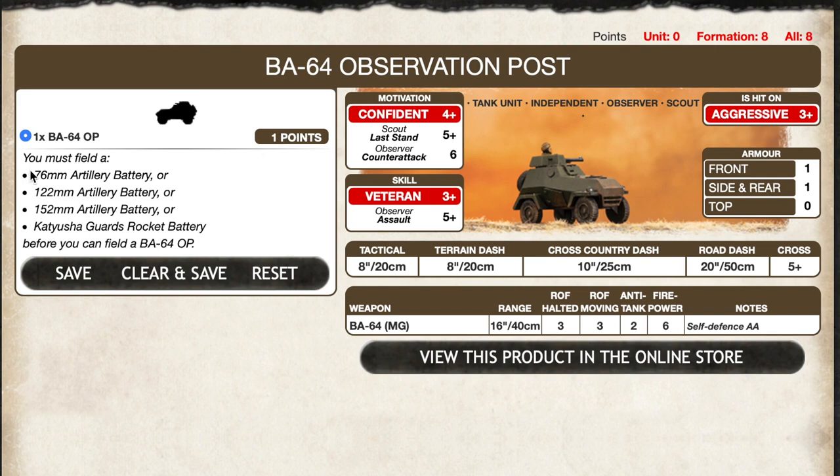However, to take an OP you must field a 76mm, 122mm, or 152mm artillery battery, or a Katyusha Guards rocket battery. Once you have the spotter in your force, it can spot for any friendly artillery unit. The OP is an independent team, so it can't charge into contact or take an objective, and it's ignored for victory point calculations.